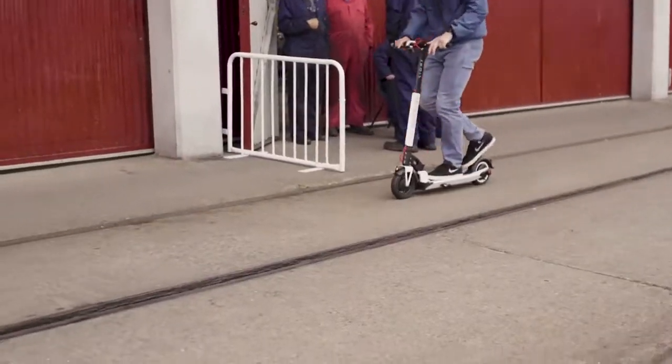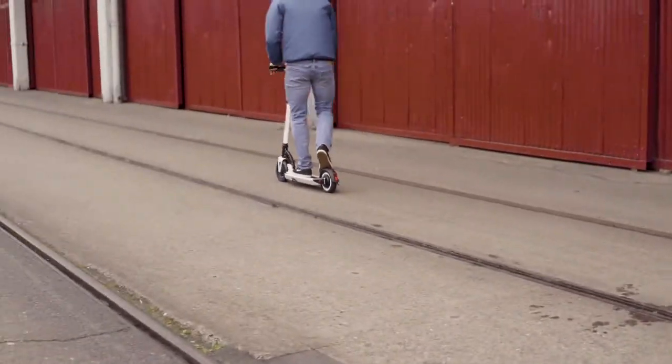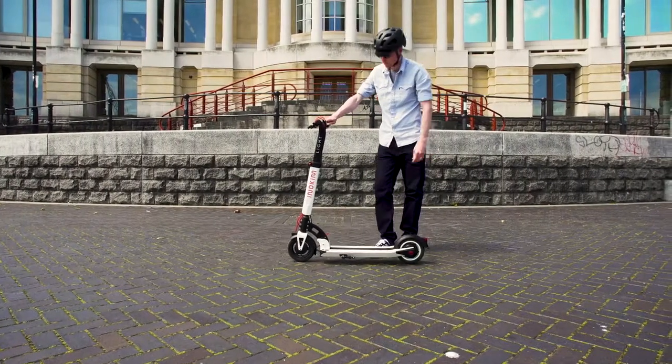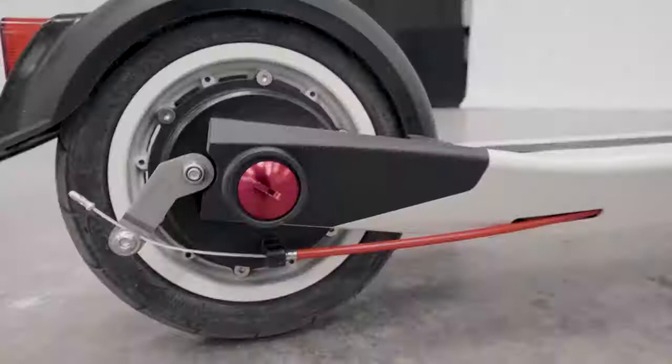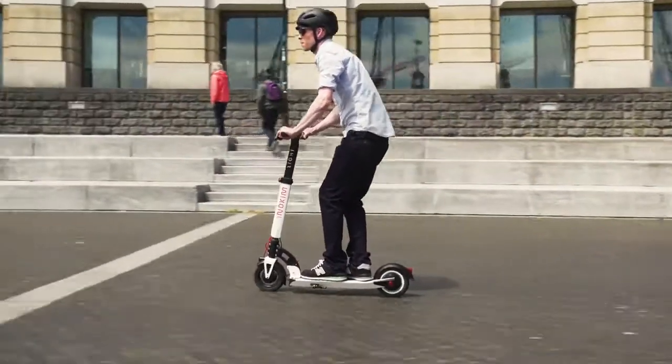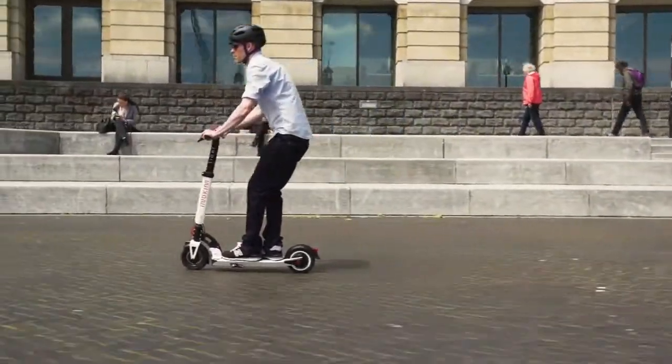The Light 2 charges in four to five hours, which is typical of many electric scooters and great considering the extra power this scooter has. It's got a brushless 350-watt electric motor mounted in the rear wheel, and the range is listed at 30 to 35 kilometres in perfect test conditions — so we'd expect around 25 kilometres in real life.